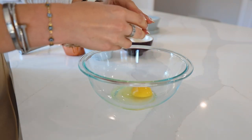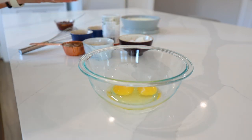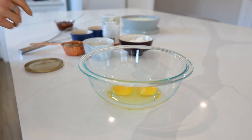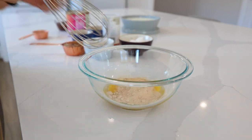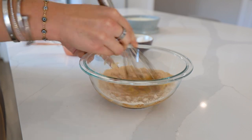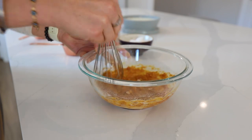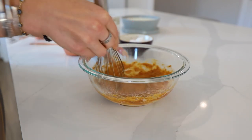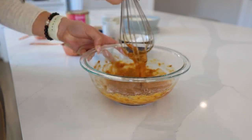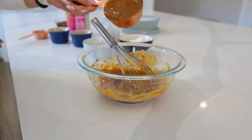We're going to start off by cracking two eggs. I haven't tried a flax egg with this, but if you do and it works, definitely let me know. I'm going to be using some date sugar, and then we are going to whisk that up until the sugar and the eggs combine.